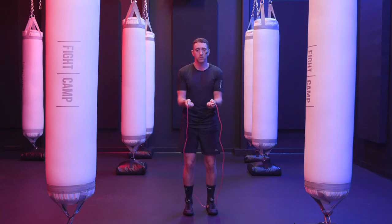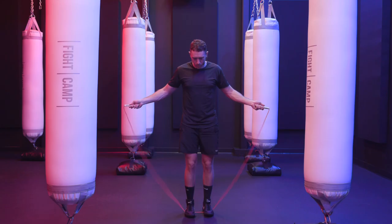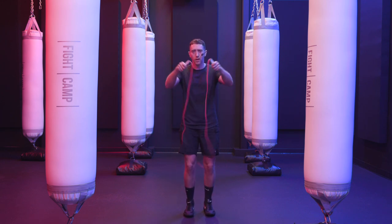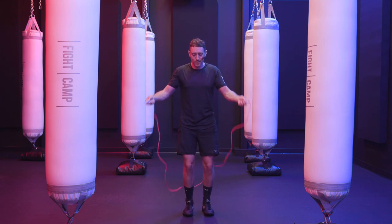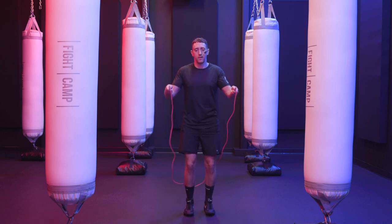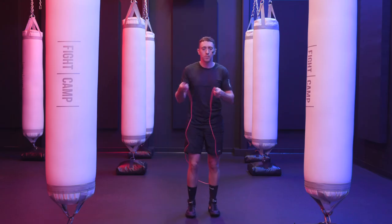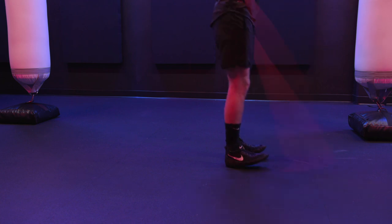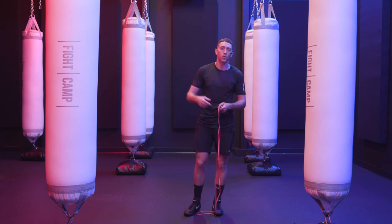We count through ten reps. If you're having trouble, make sure your hands are far enough apart to create that half circle with the rope for your body to get through. One, two, three, four, five, six, seven, eight, nine, and ten — just like that. If you struggled with that, pause this video and practice until you can get ten in a row before moving on to the next step.